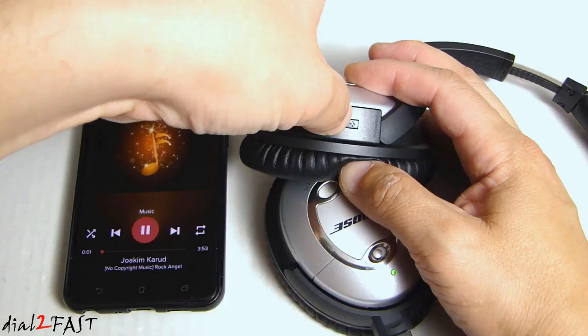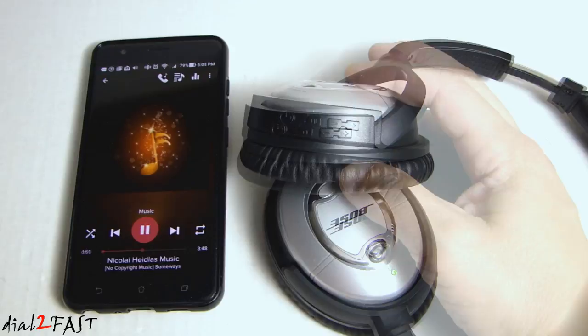The sound quality is excellent — very clear. It sounds just like when I was using the wire, but with this adapter I now have the ability to use this wirelessly.